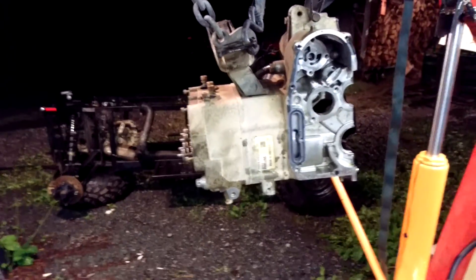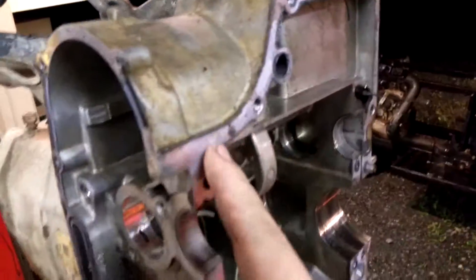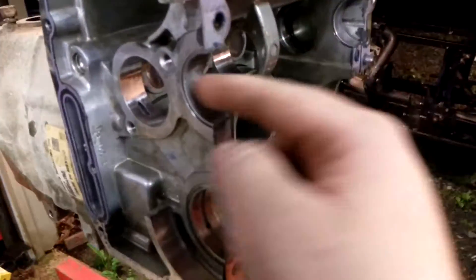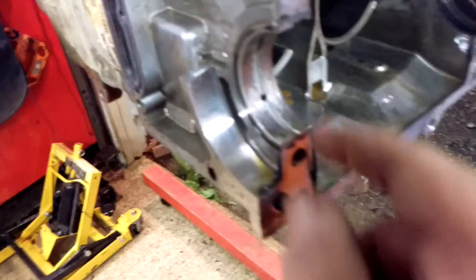My Polaris Ranger 800 project. It's got the engine pulled apart, and there's so much gunk in here that the counterbalance shaft was actually bouncing around loose in this area. The block bearing surfaces are okay, luckily.